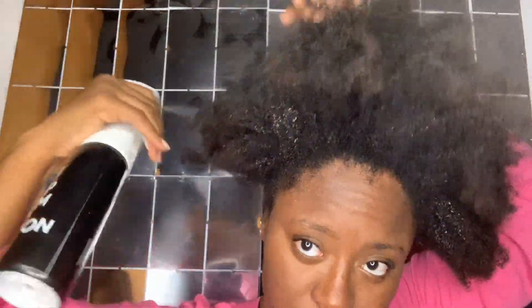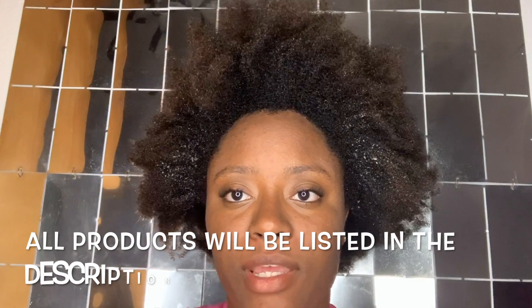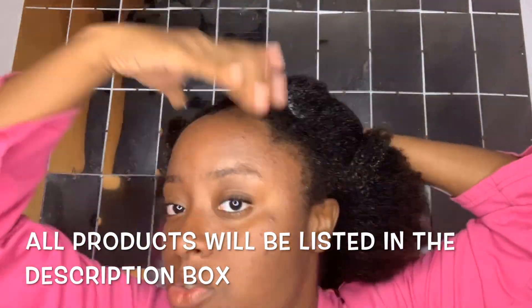My hair is already cleared out. What you see here is gel. I'm going to slick my hair upwards. I am applying the Eco Styler gel on my wet hair.